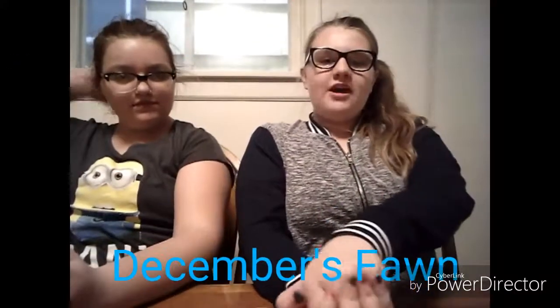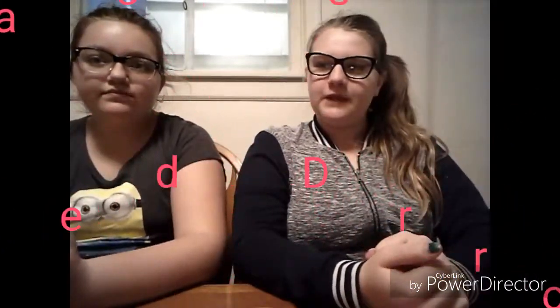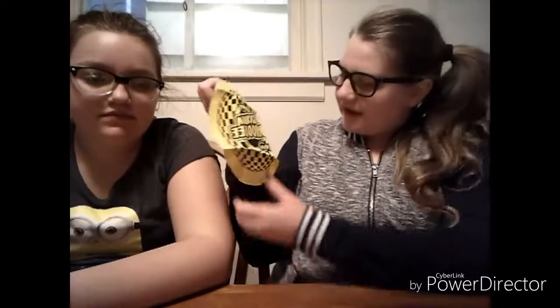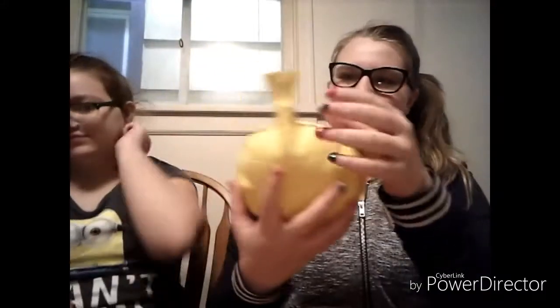Hey guys, so I'm here with December's Fawn and today we are testing dollar store products. First we have a whoopee cushion — this is what it looks like out of the package. It's bent right now because it was in the package, but let's blow it up. I ripped it while I was trying to blow it up, but it still works though.